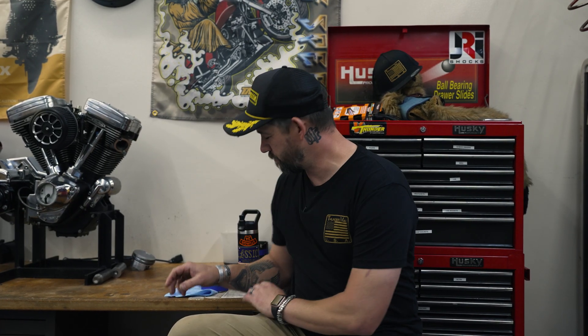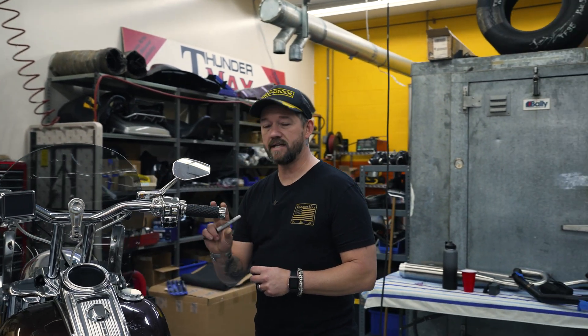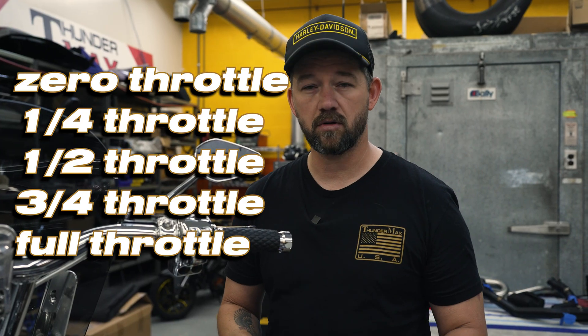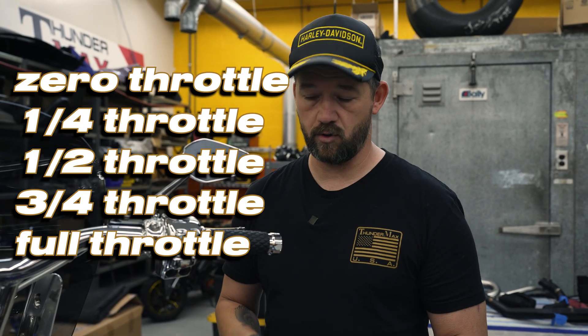First we're going to need some Sharpie and some Painter's Tape. In order to develop our map, we're going to need to know our throttle position. I'm going to put this tape on our throttle housing and on our throttle, and I'm going to make some marks at zero, a quarter throttle, half throttle, three-quarter throttle, and wide open.